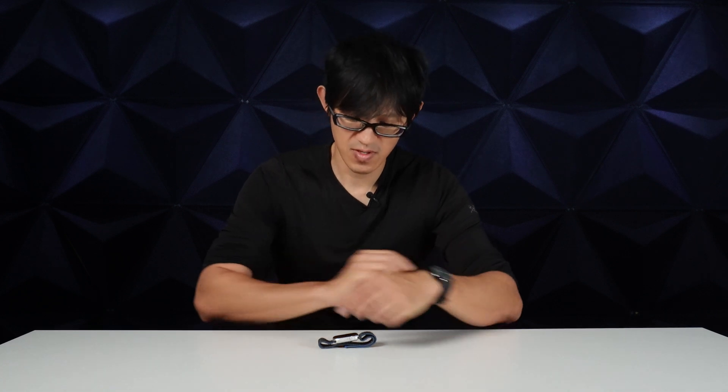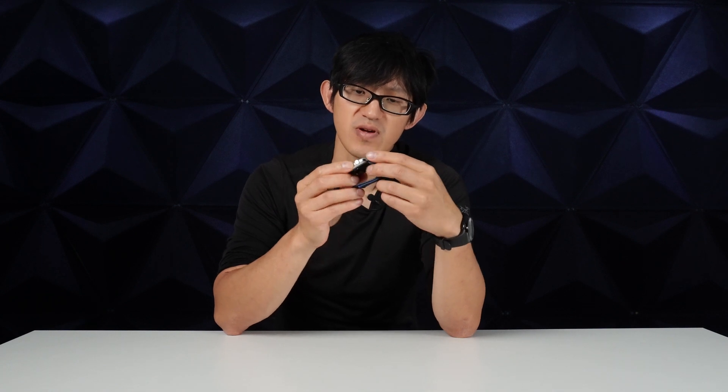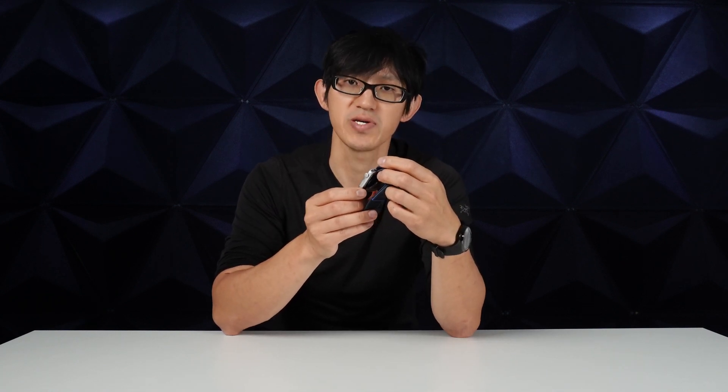I'm going to take a little break from picking on the Japanese brand Casio and go after a US Titan. This is the Apple Watch SE, and it's supposed to be rated to 50 meters. I know it's not a common watch among watch geeks, but it is a common watch among geeks.